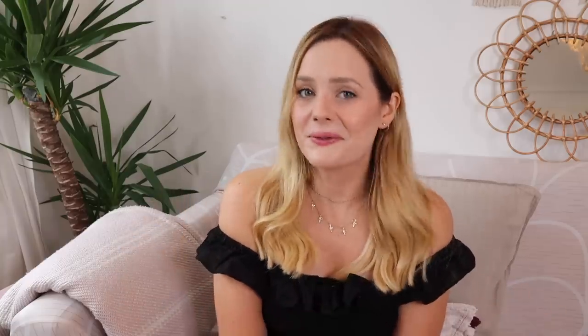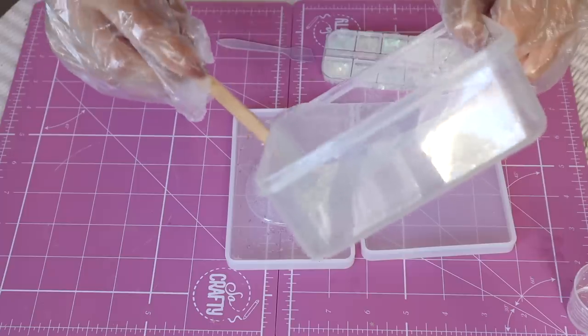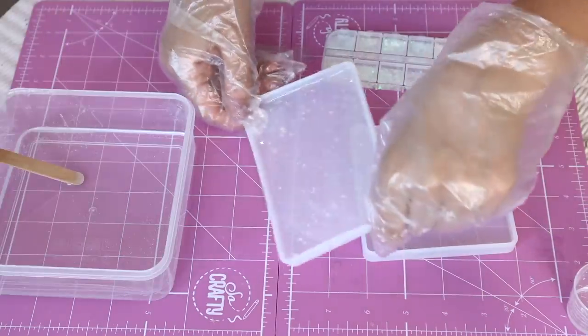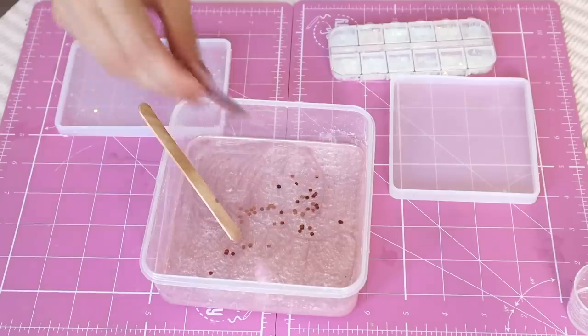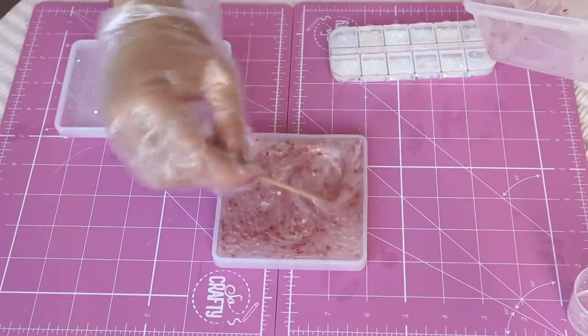Step four is now the fun part — to actually pour your resin, get creative, put stuff in it and make whatever you want to make with it. I will be honest, I have been doing this over the last few weeks and progressively I've been getting better and better. There have been mistakes. I have definitely sometimes just gone for it and chucked a load of stuff in, but I've learned a lot along the way and I did learn a few tips from Skillshare, which I'll tell you about in a minute. So here are my resin projects.